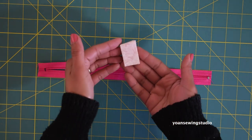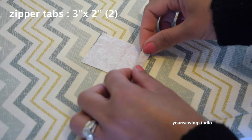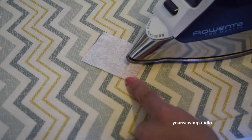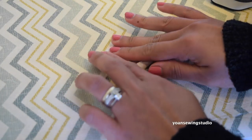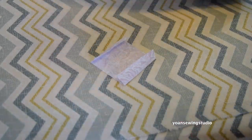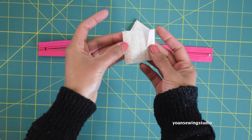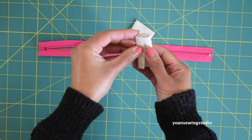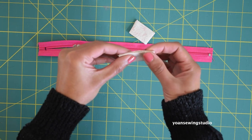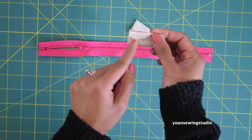Now let's work on the zipper tabs. Cut two rectangles measuring three by two inches. Fold one end of the rectangle widthwise about half an inch and press, then fold the opposite end half an inch and press as well. You should end up with a small pressed rectangle. Now fold this in half right side together, meeting the folded edges together and making sure they are aligned.